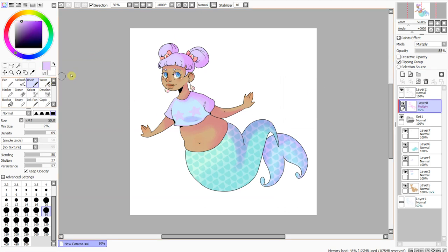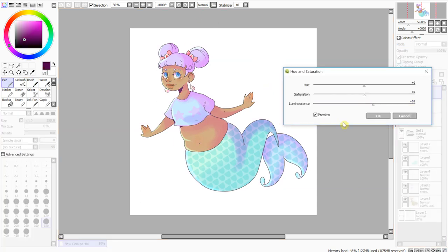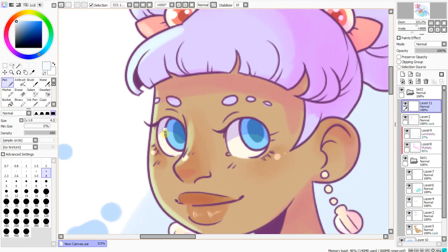I do like constructive criticism. If you think there's something I can be better at and you say it in a nice way — like maybe my shading isn't very well done, or my colors are too soft and don't pop enough, or my anatomy is off — I'm here for it. The hands on that mermaid are pretty off, I think. She's cute, but those hands could have used some work.